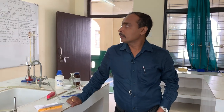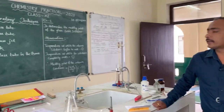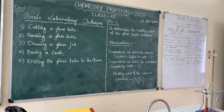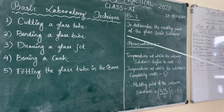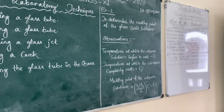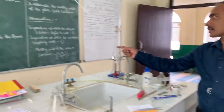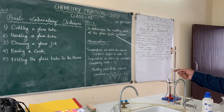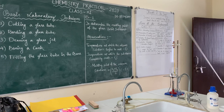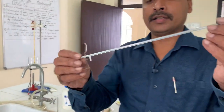Today we will start our experiment number one, that is the basic laboratory techniques. The techniques covered are: cutting a glass tube, bending a glass tube, drawing a glass jet, boring a cork, and fitting the glass tube in the board. So first, we will do cutting a glass tube.